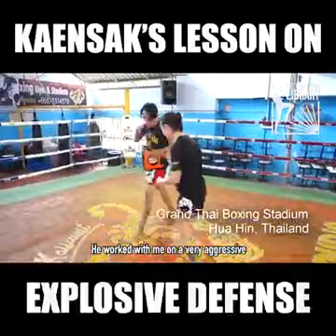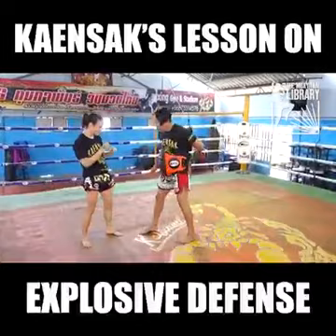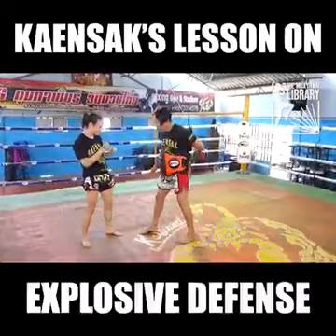He worked with me on a very aggressive, offensive defense. In Muay Thai, and especially among top-level Muay Thai people like Gansak, being able to fight backwards is a huge deal. Anyone can fight forward, and that's what we're taught. But going backwards is a game-changer — it's what makes an amazing fighter.